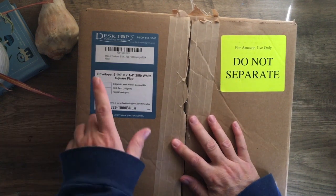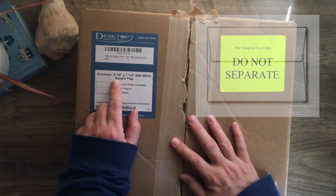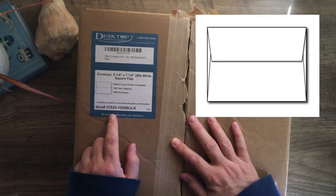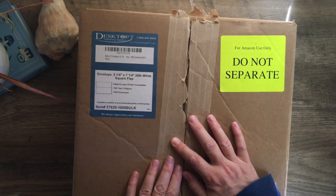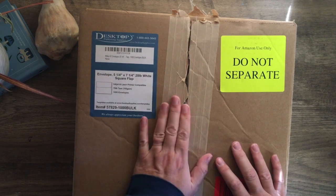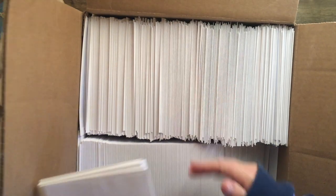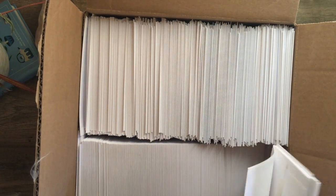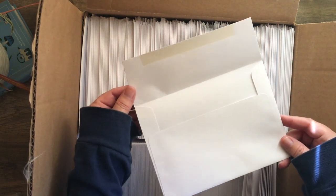For my cards I use envelopes that are five and a quarter by seven and a quarter inches. They are white and have a little flap on them. They're from a company called Desktop Publishing, but I will have the Amazon links for you — they're actually a little less expensive there and free shipping if you have Prime. They come in bulk packs of a thousand. The envelopes are a 70-pound weight, so they're a good size — not too heavy, not too light.